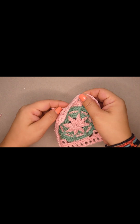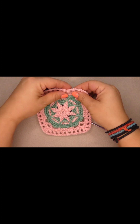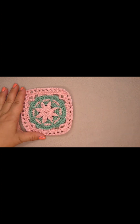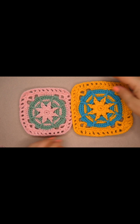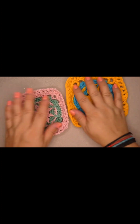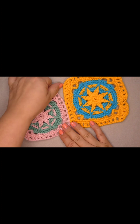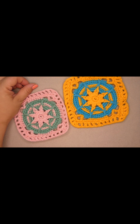Our granny square is ready! I did another piece with bigger yarn — here's how it looks. Guys, this was the tutorial for today. I hope you like it. We're going to see each other on the next one. Thank you so much for watching, don't forget to subscribe, leave a thumbs up, share it with your friends. Take care, bye bye!